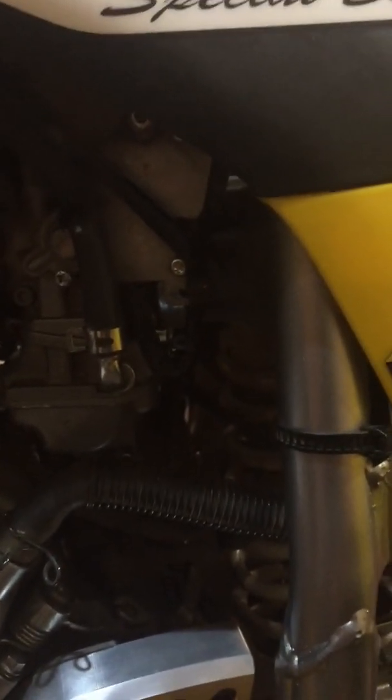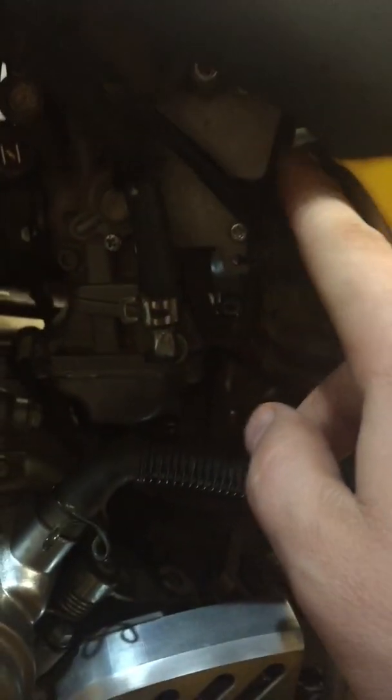Quick note though — you're going to want to have your idle speed set first. Your idle wheel is on the back side here next to your TPS. That's going to have to be set before you do this because that's going to determine the closed position of the throttle and the closed position of your TPS voltage.